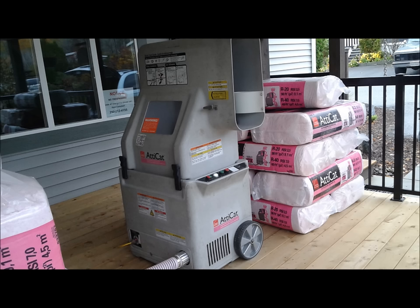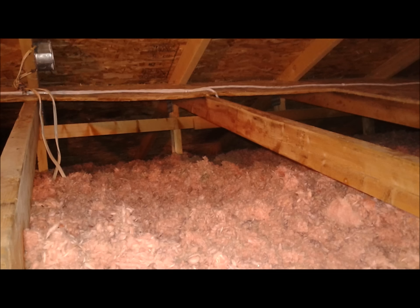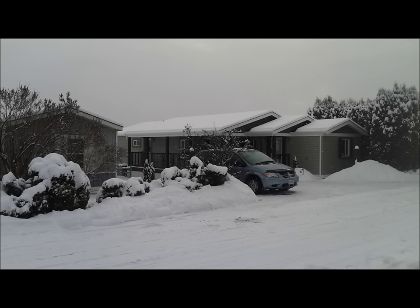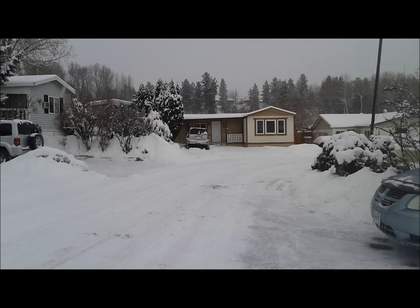Once the drywall was installed, it was time to do blown-in insulation in the attic. We rented the machine from Home Depot and used a fiberglass product, blowing it into the attic through access hatches we added in the addition. We added insulation over the existing mobile home and the addition as well — we ended up with about 17 inches of material. In the process we had a change of seasons; everyone put their golf clubs away and dug out their snow skis.